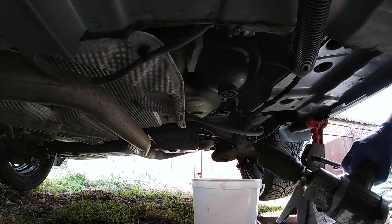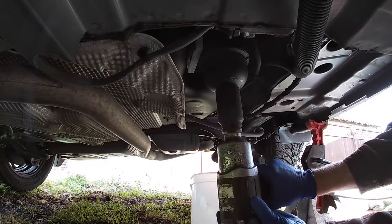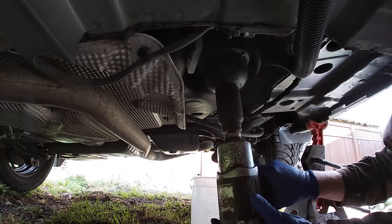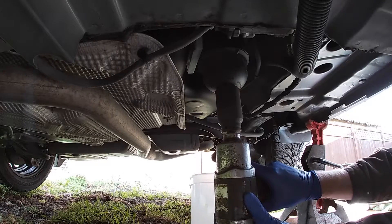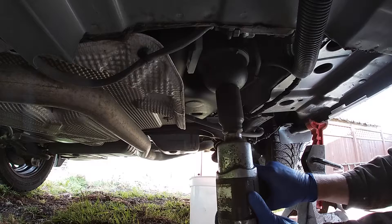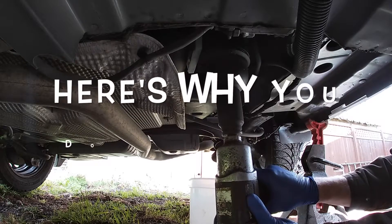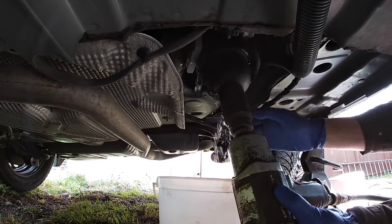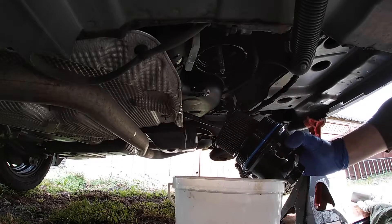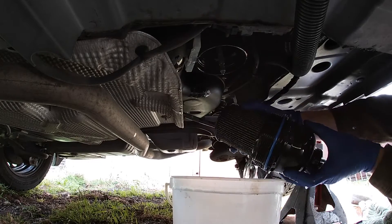I've never had this off before. It's coming loose but a lot of sand is coming out too. Well, that was a big mess, but it's off now. Would not recommend that. Probably should have drained it first but I just don't like to do that — and I guess that's my punishment for not doing it that way.